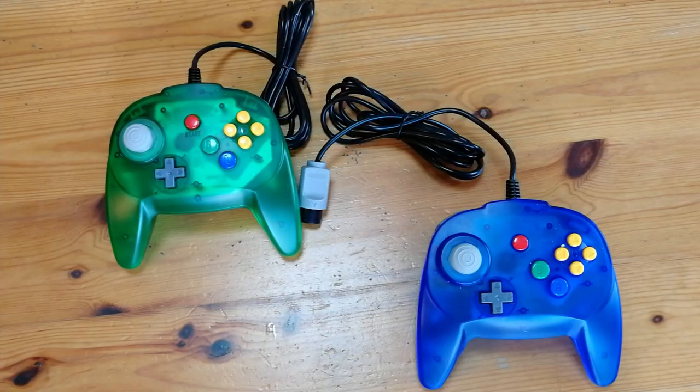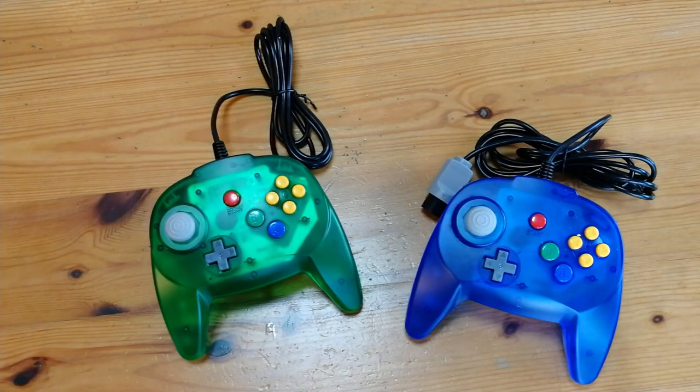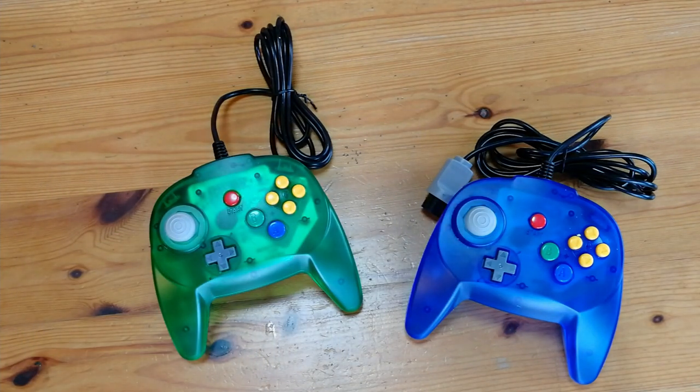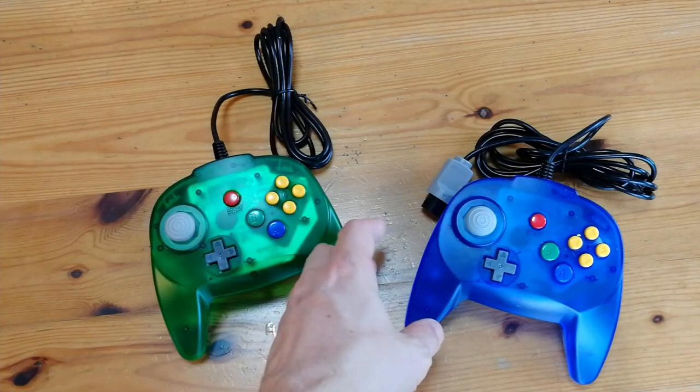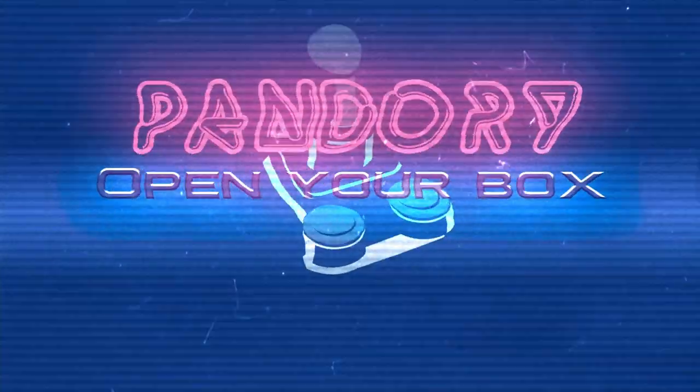If you have a Nintendo 64 laying around, do yourself a favor and get one of these. They're cheap, feel great, and make me want to play the N64. This has been Amy Chicken of Team Pandori, and I'll catch you on the flip side. Ta-ra!